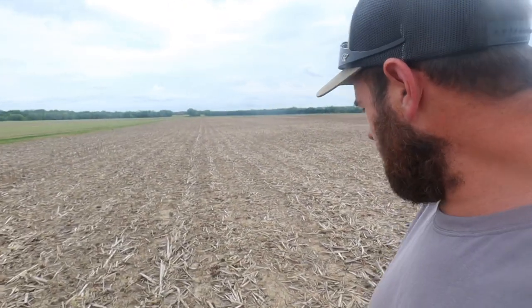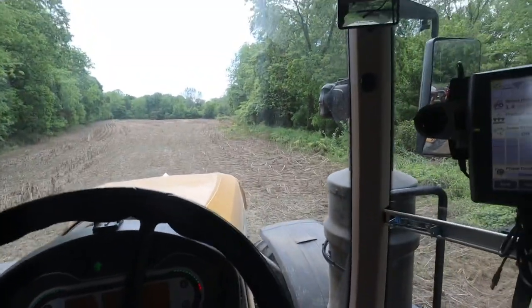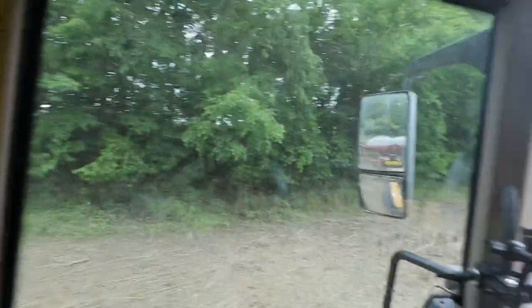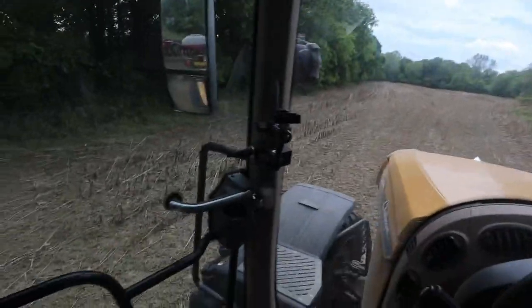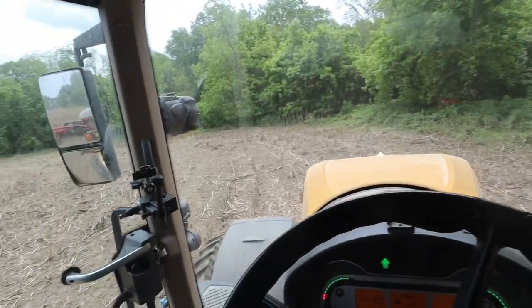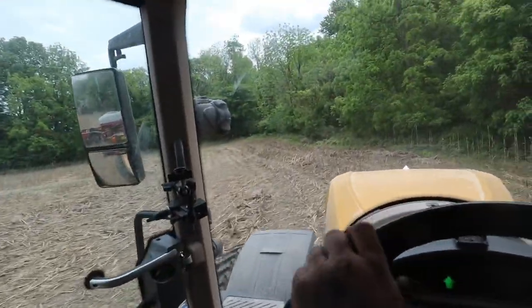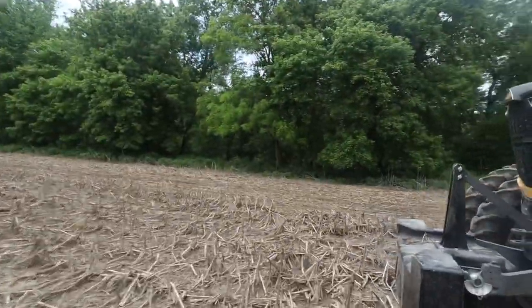Before we get started in this field I thought we'd walk out and check these beans trying to come up — they are emerging. These ones never went underwater right here, this area is high enough. I'm going to drive on these headlands — I asked dad if he wanted me to make new ones, he said don't worry about it. We've got a little four-acre piece on the other side of the levee. This all was underwater so we're going to plant what we can over there. This little field if it doesn't get planted now will not get planted because there's no way to get to it other than through the field we're planting.